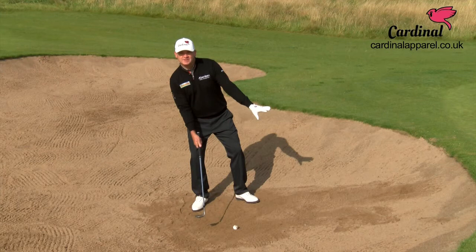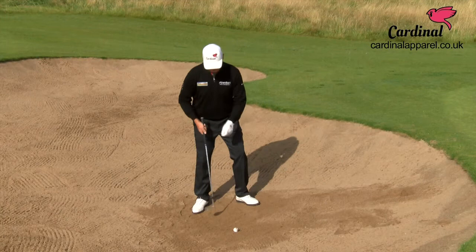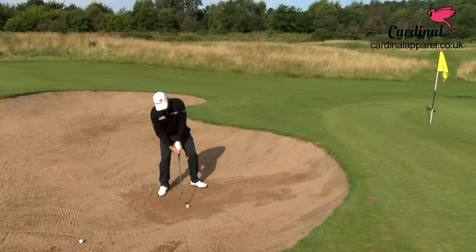And the third thing is you must swing with the slope and not against the slope — don't try and fight it. Let's have a go. Ball forward, weight on my right, and go with the slope.